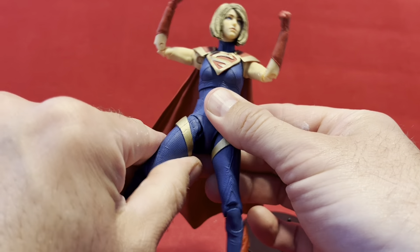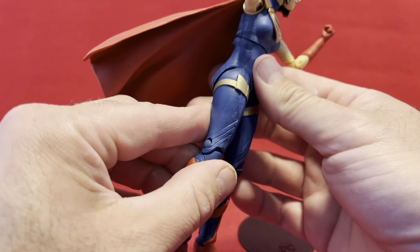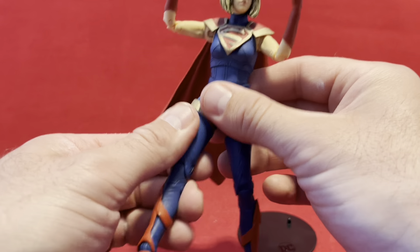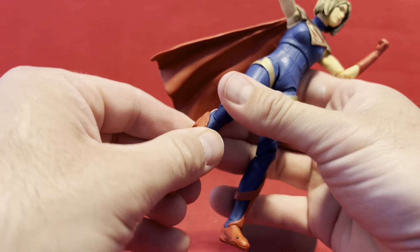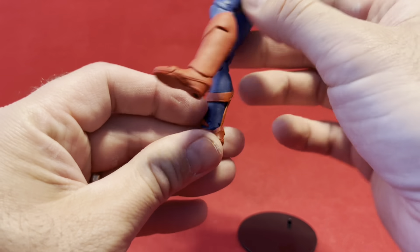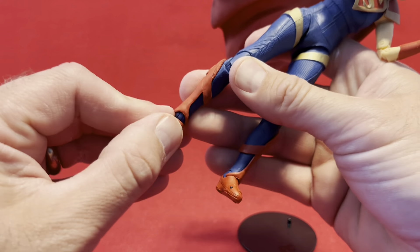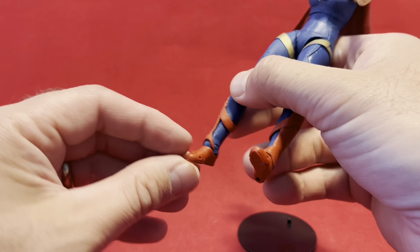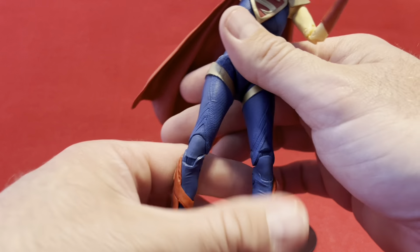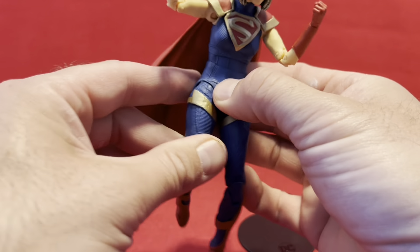They don't have a rotation — some of them do, and this one just doesn't, I think. So no upper thigh rotation there. But you get double-jointed knees, which are a little bit stiff but not frighteningly so. And then you get ankle rocker ball-type joints at the ankle, and then toe articulation for some unknown reason. I have no idea why you need that — it's completely useless.